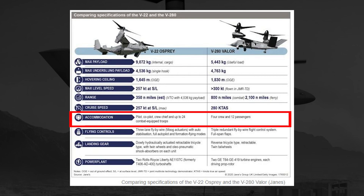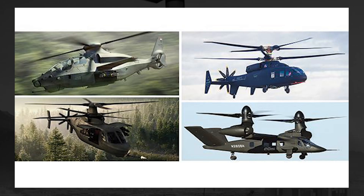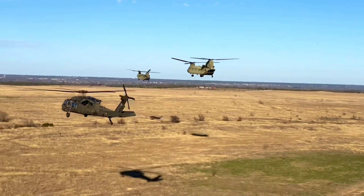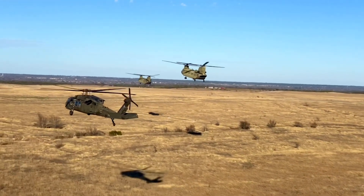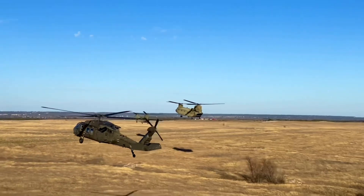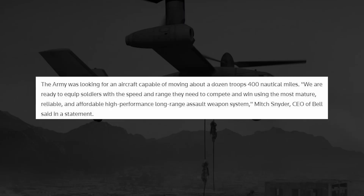This brings us back to the feedback we received in our last video: why is the Valor better than the Osprey, why is it different? It really comes down to the baseline capabilities of what that airframe is designed for. The Bell V-280 Valor was designed as part of the Future Vertical Lift program, more specifically the Future Long Range Air Assault program. With the Army looking for a replacement for the Blackhawk that maintains all of its capabilities but expands greatly on distance covered, Bell stated they were successful because they produced an aircraft that could meet the Army standard of carrying 12 passengers a distance of 400 nautical miles or greater.